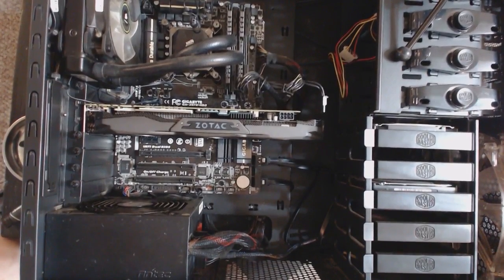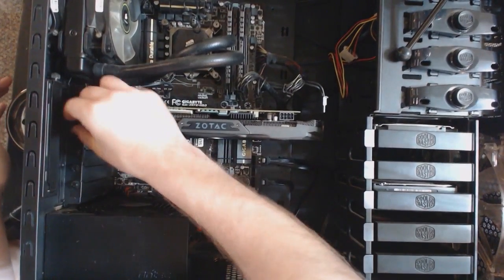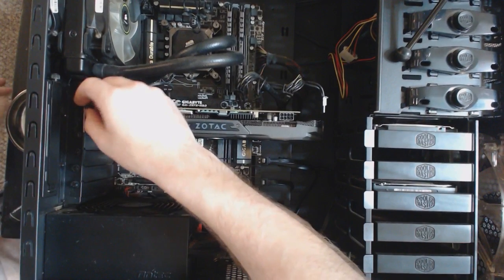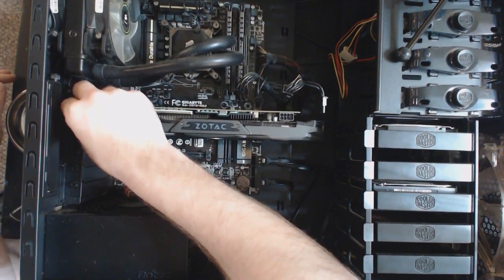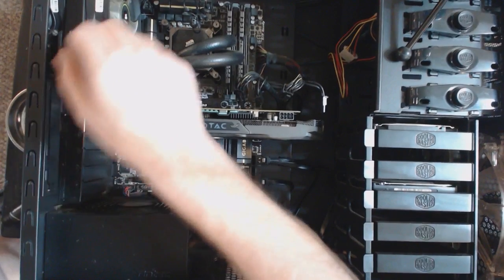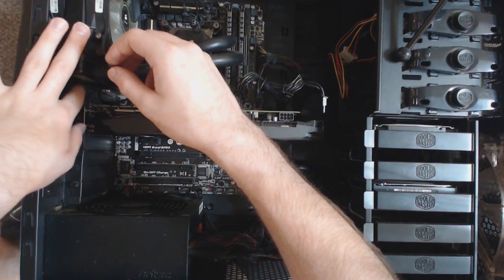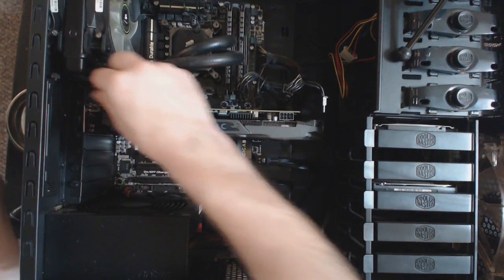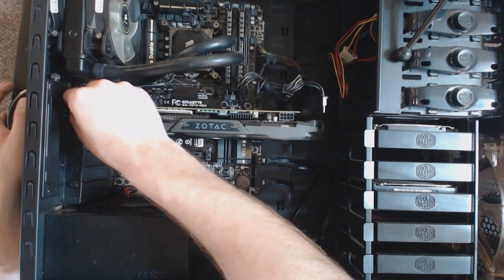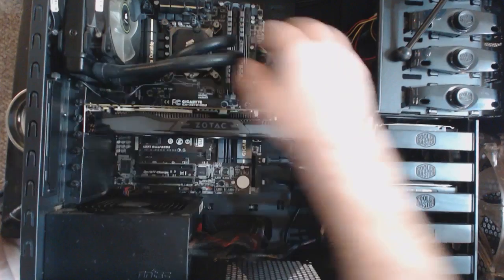A great thing I have to say about Cooler Master — all of their thumb screws are the same size, so that is awesome. Good on you, Cooler Master. Now this is my standard build that I've been running for a while; this still has a 4770 non-K version. With the new CPUs coming out soon, I'll see if I will upgrade, but I don't believe I'll need to.